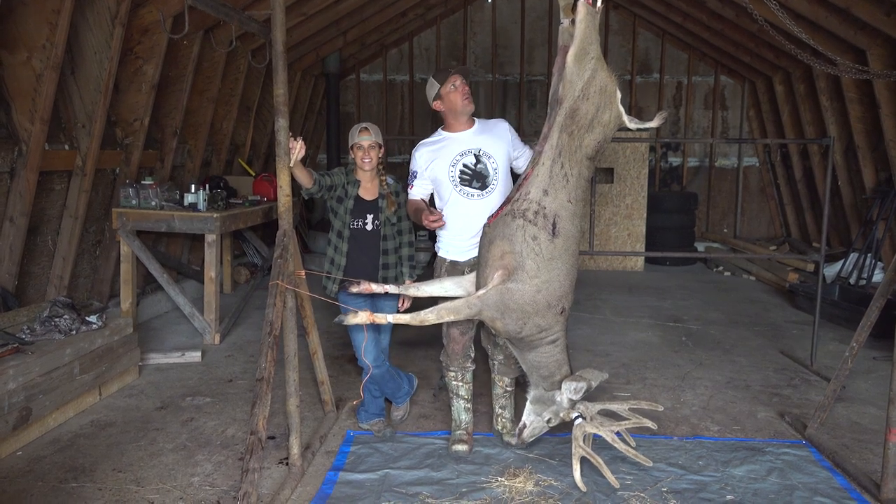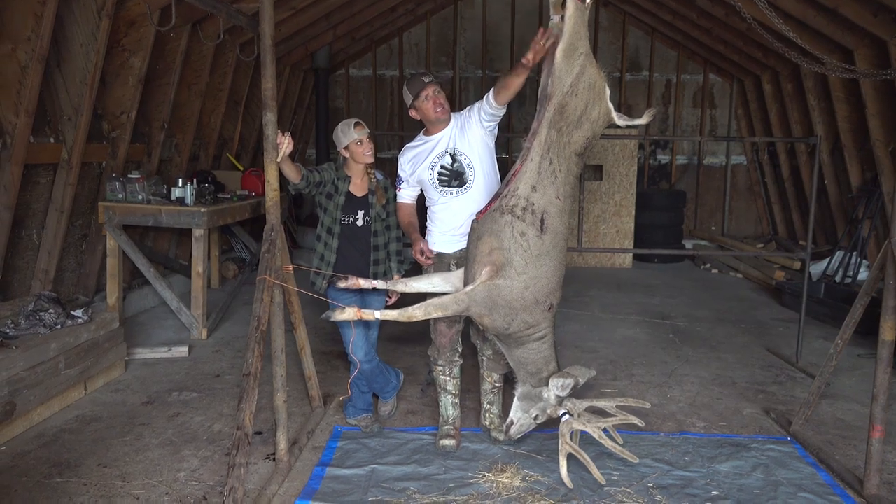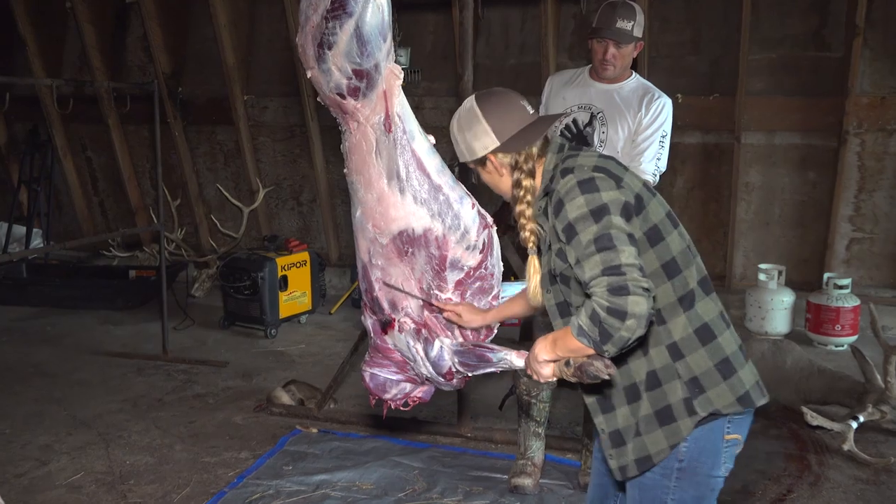Alright you guys, we're here at the barn, we've got the deer hung up. This is Sarah's buck, she's going to show you how to skin it out, cape it out, and quarter it out.